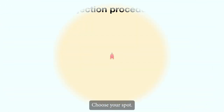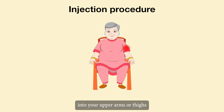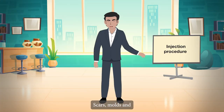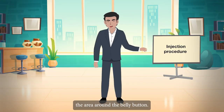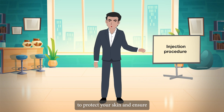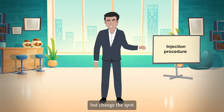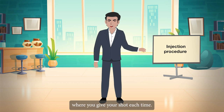Choose your spot: insulin can be injected into your upper arms or thighs, your abdomen above or below your waist, or your buttocks. Scars, moles, and the area around the belly button should be avoided to protect your skin and ensure that the insulin is absorbed. Use the same area but change the spot where you give your shot each time.